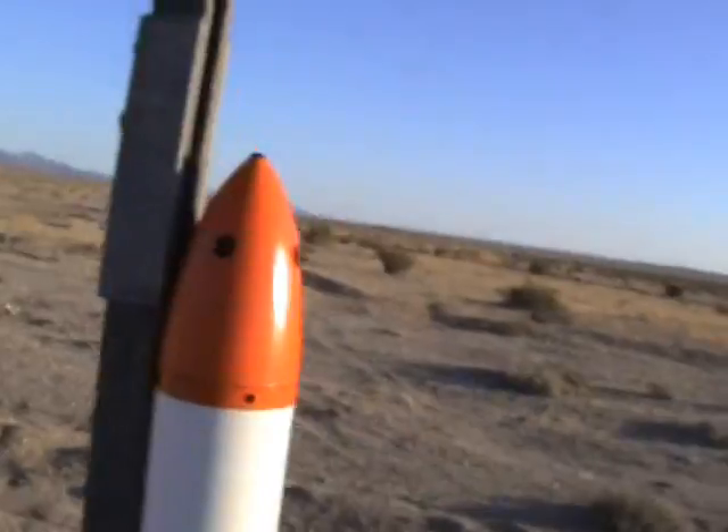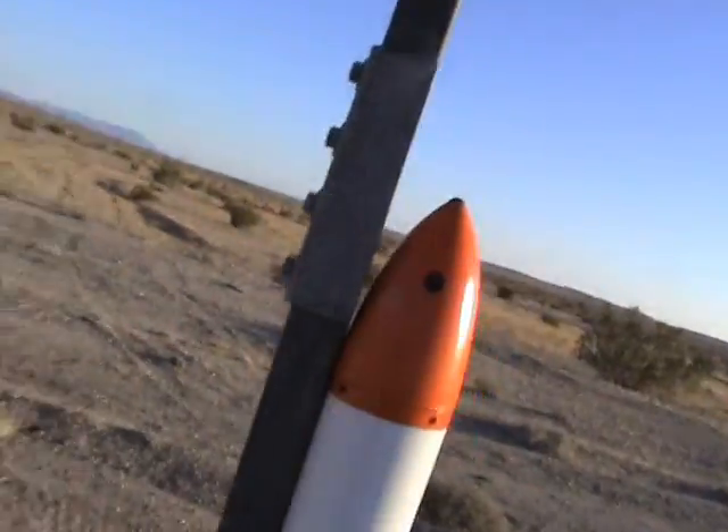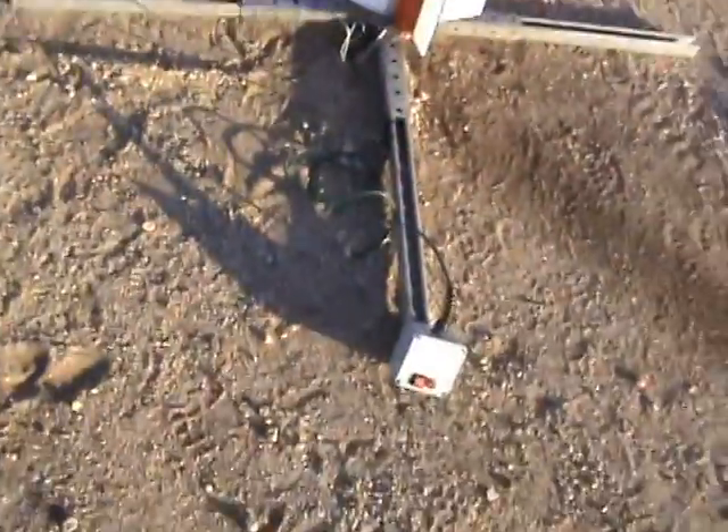All right, so here's the rocket. It's all set to go. Got 360 degrees with cameras on it — four cameras, each recording 90 degrees of video. There's the igniter. We're going to be over here. Let's see if it works. Let's check it out.